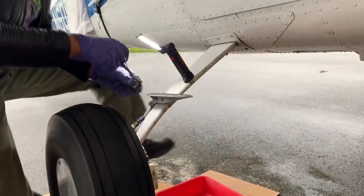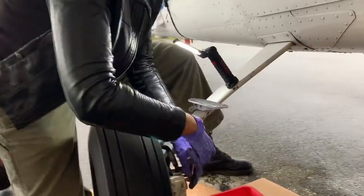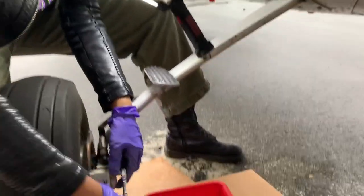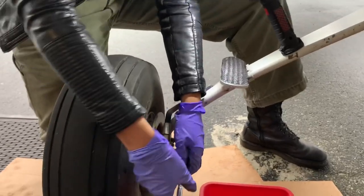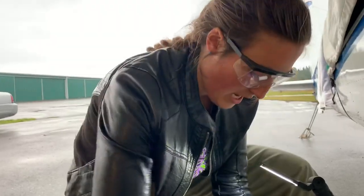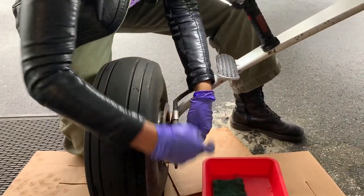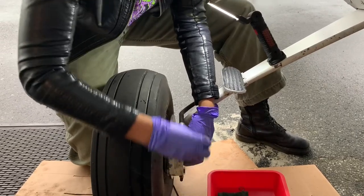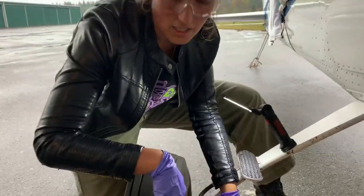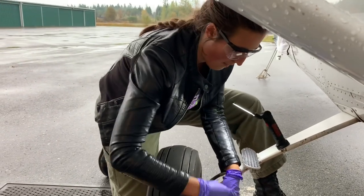We're going to come in here and test that it's coming off. This system is mainly comprised of a floating caliper right here. When you do your pre-flight check, make sure that floats — we'll get into why that's important in a moment. There's a brake disc or rotor and two brake linings: a pressure plate that is being pushed in and a backing plate that's being pulled in to create a clamping motion on that rotor.